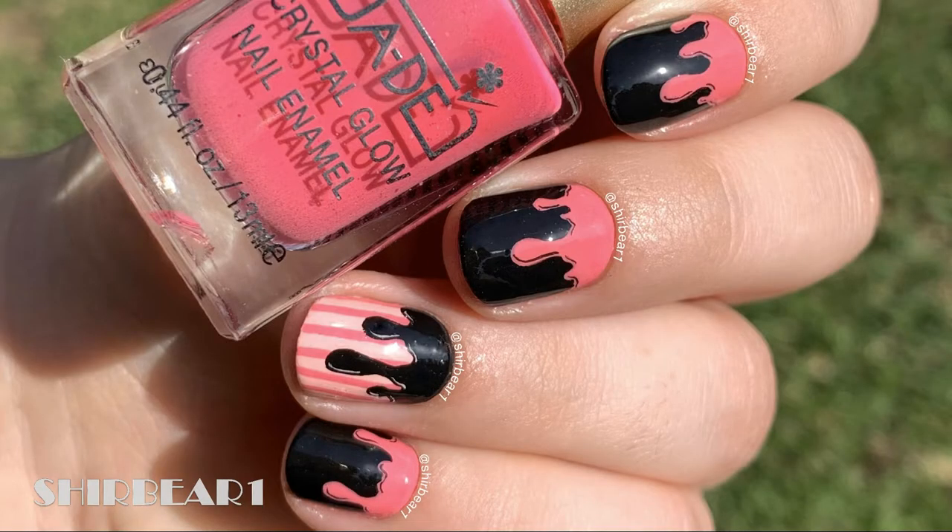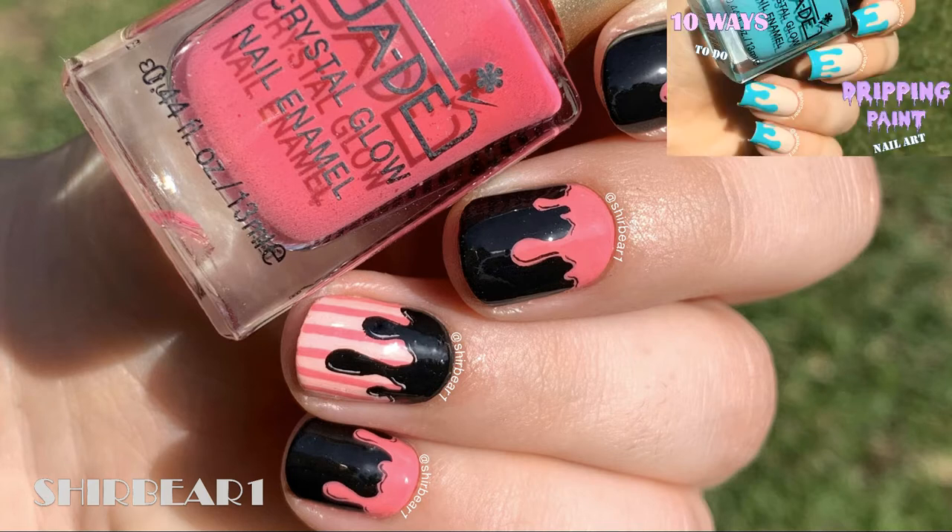Hi everyone! Today I'll be showing you how to do this cute ice cream inspired nails, which is of course the amazing song by BLACKPINK and Selena Gomez. This is basically a dripping paint design, and I have a super detailed video on 10 ways on how to create this technique, so make sure that you watch it first.